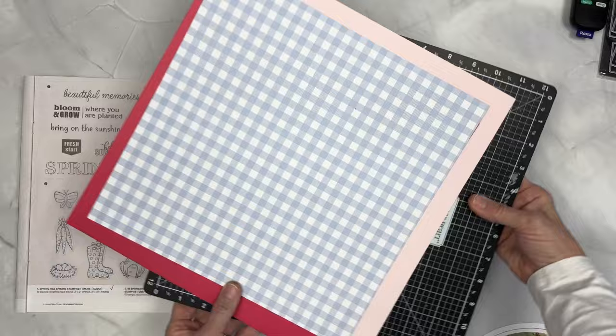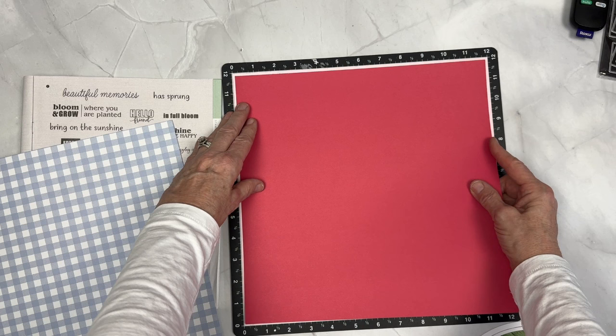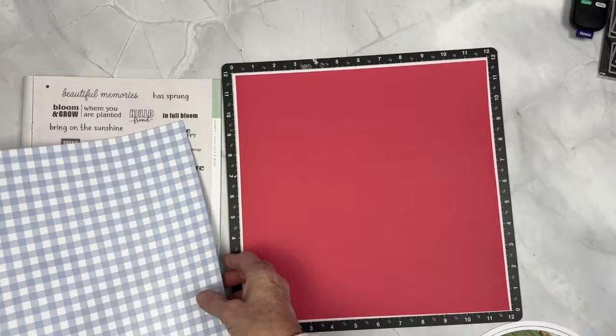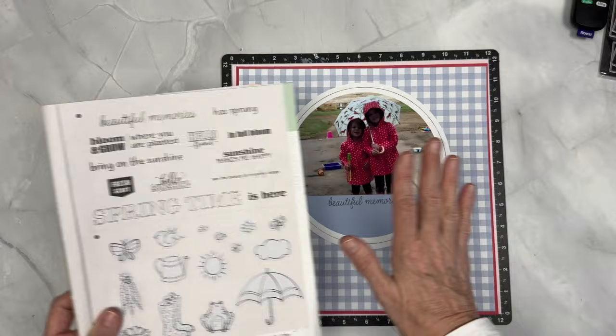In the featured layout, they have a ballerina background 12x12, an 11.75x11.3 rosy cardstock — rosy is from our current annual core catalog. And then they have 11.5x11.5 gingham periwinkle season mix-ins, and then of course the 8x8 and the 7x7-inch circle. I put Beautiful Memories stamped in black below.